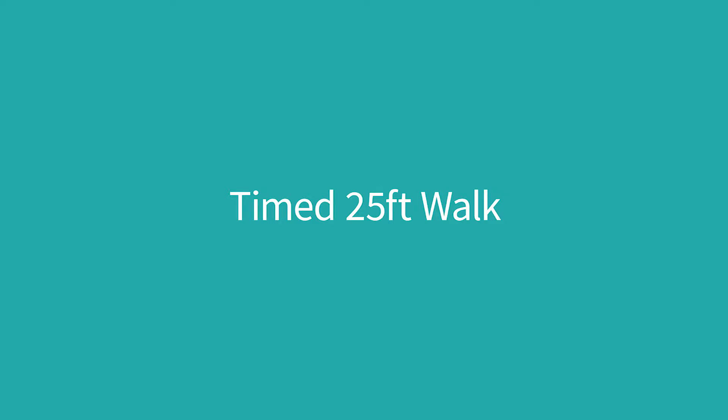The timed 25-foot walk is a quantitative measure of lower limb function. To complete this test, you will need to walk 25 feet twice in quick succession.